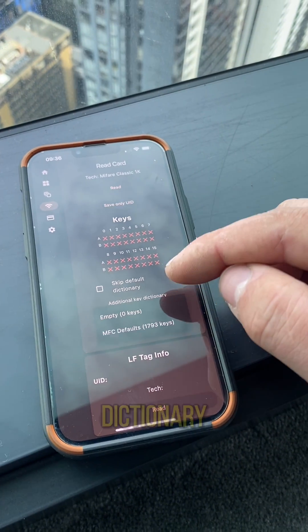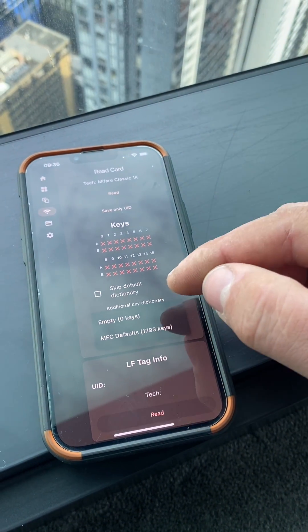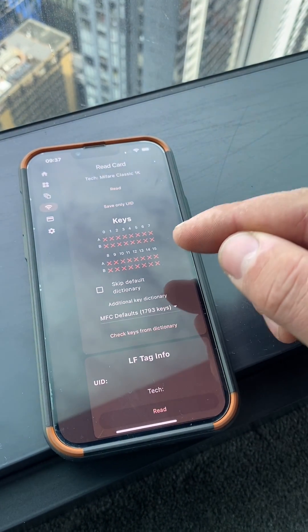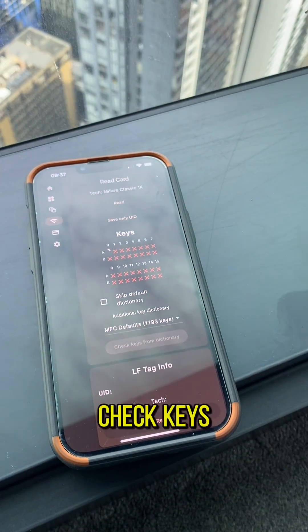So you want to use a dictionary. I'm using this MFC defaults dictionary, which you can get on GitHub for Proxmark. I'll put a link in the description. So we use that dictionary and we hit check keys from dictionary.